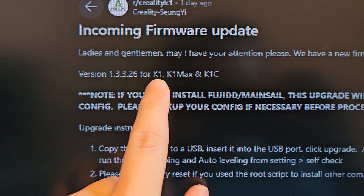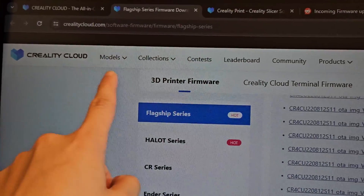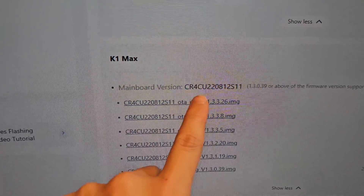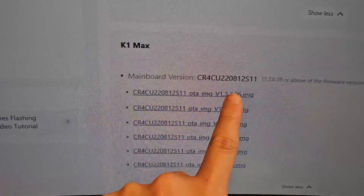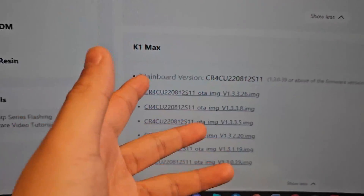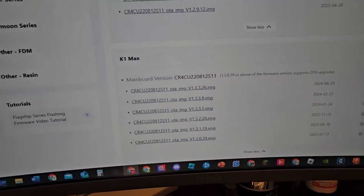Also, on the Creality post on Reddit the new version is for the K1, K1 Max, and K1C, but on their Creality Cloud webpage it only shows the K1 Max as of right now. I think they're just testing this on the K1 Max and after everything is good they will put it out to the K1 and K1C series.